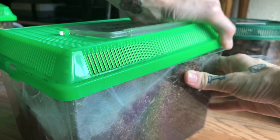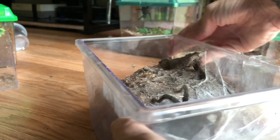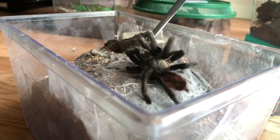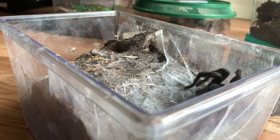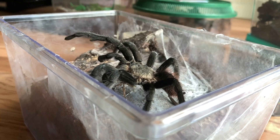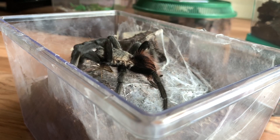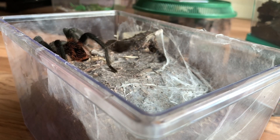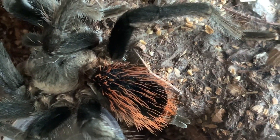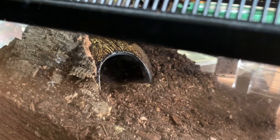This one will eat — this one pretty much always eats, especially for a mature male. This is my Brachypelma kahlenbergi, he is a mature male and he loves to eat still, so that is good. He has a great appetite and he's so gorgeous. It's too bad I haven't been able to find him a female. He has such a red abdomen — yeah, that is my Brachypelma kahlenbergi mature male.